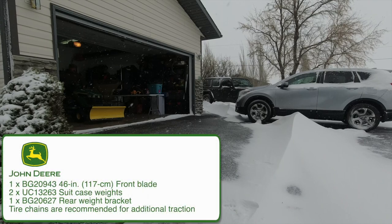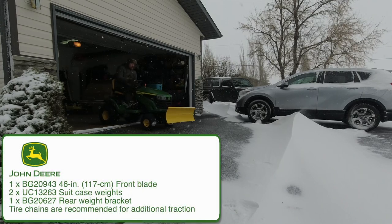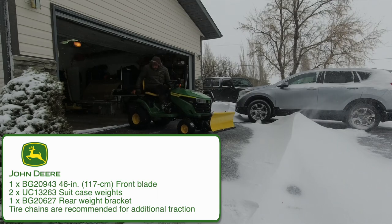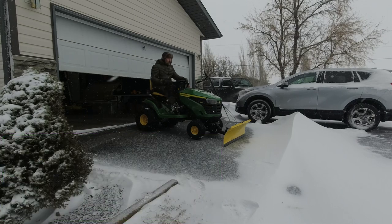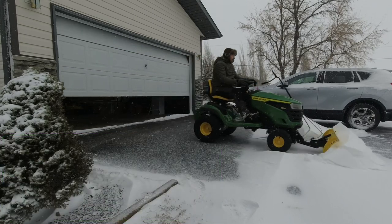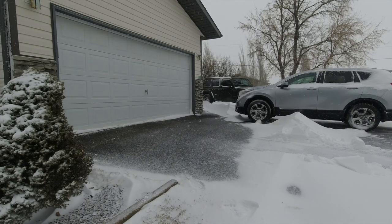When I bought the plow blade it came in a big box as a kit, along with the weights on the back as well as the mounting bracket, so there are three components. There's actually a fourth component that I didn't purchase, which is the tyre chains. As I'm pushing snow over a paved driveway, I didn't think that the chains would do any good and may even damage the surface.